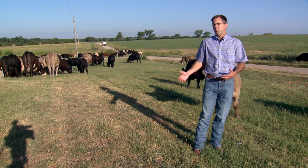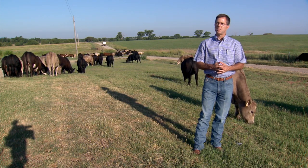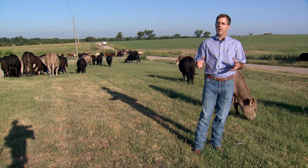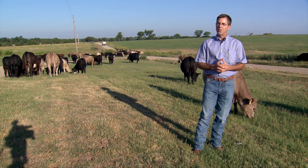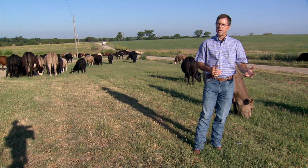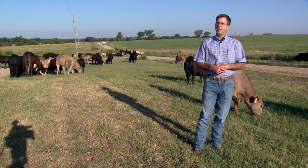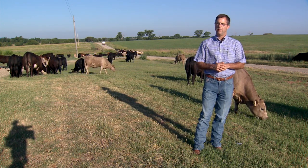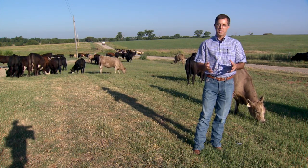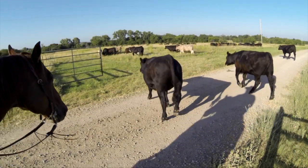We strive to harvest about 50% of what's out there available — 25% getting trampled on, laid on, eaten by bugs and deer — and the other 25% actually consumed by the cattle. Dr. Rocatelli's estimate is that in about 12 days, this forage in this pasture will be utilized at somewhere in the neighborhood of 50% harvest efficiency.